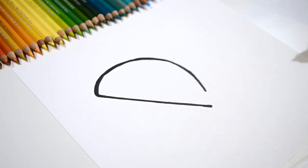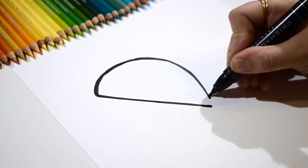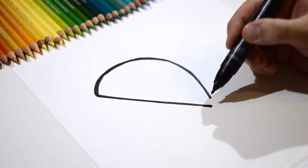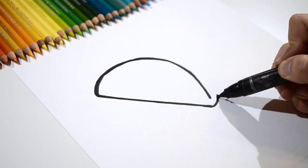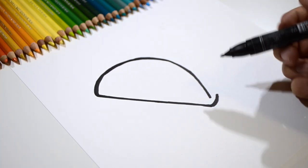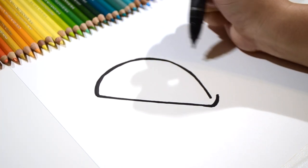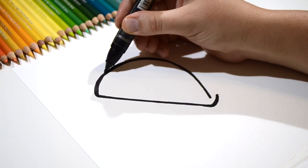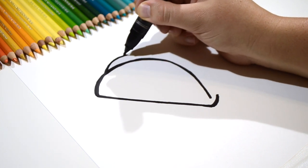Wow, that's looking great. Let's continue it a little longer. And then we're going to take this diagonal line and curve it up, just like that. Then we're going to go back over here and do another curve around and attach it to the end that we just did.